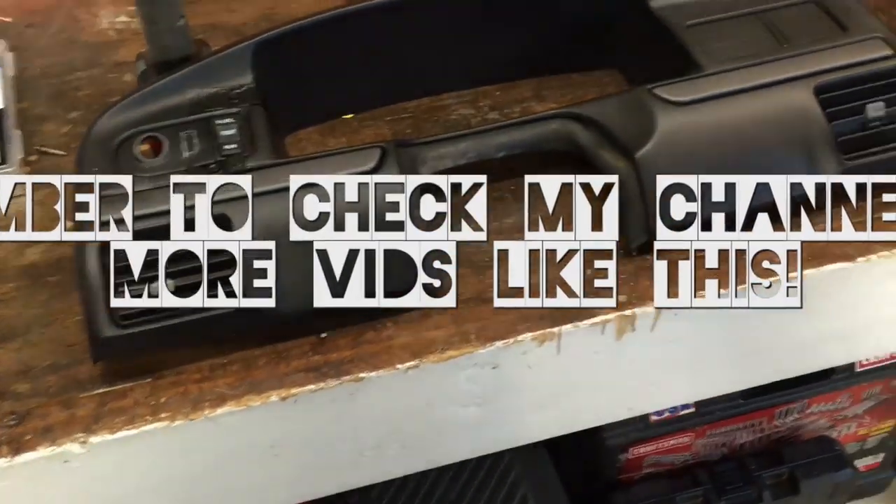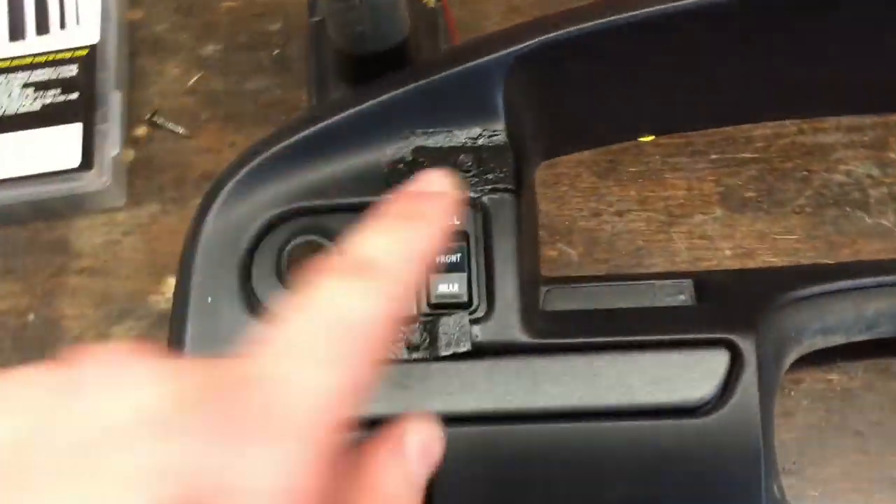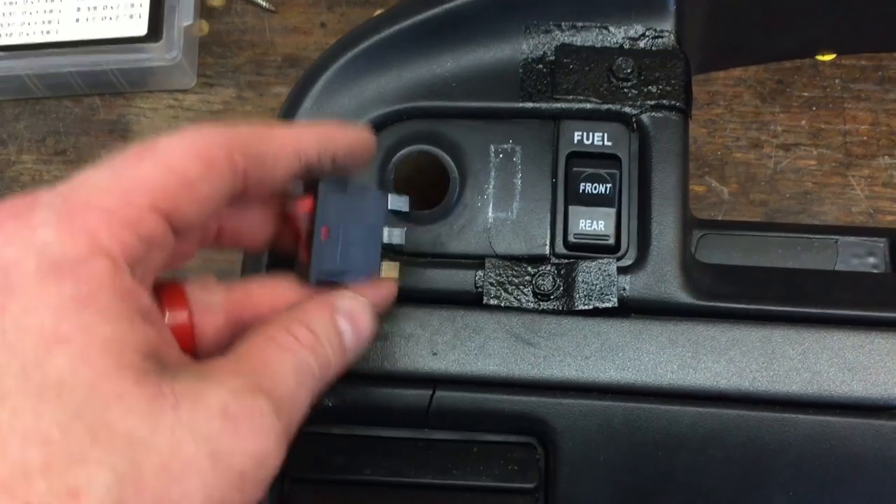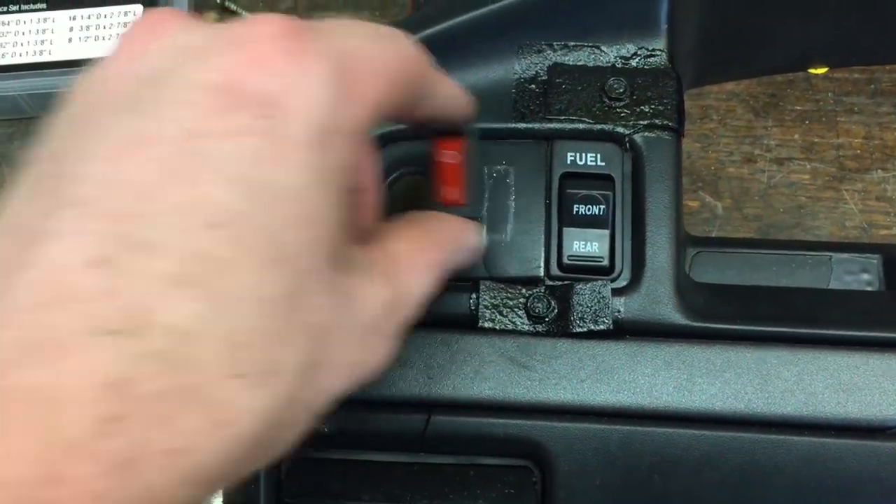This dash isn't in the best of shape — like I said, it's my farm truck. It got busted up at one time and was repaired really well. We're going to put the switch right here. It's a one inch by three-eighths hole — one inch down, three-eighths wide. We'll cut that out and pop that switch right there.